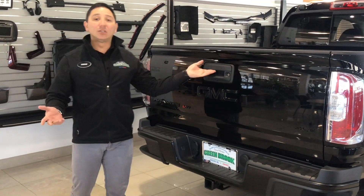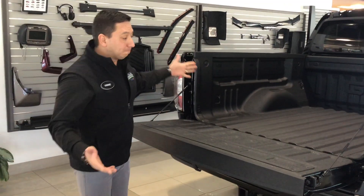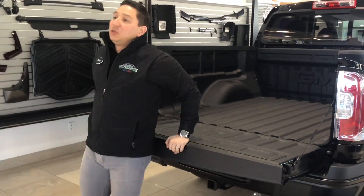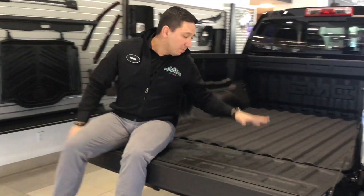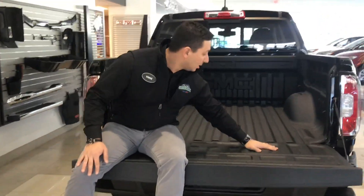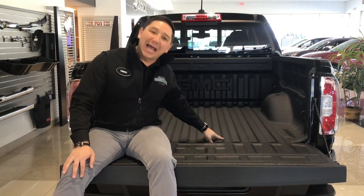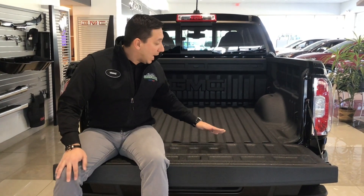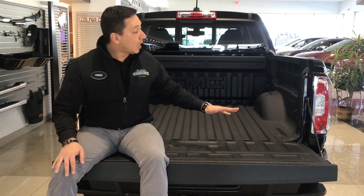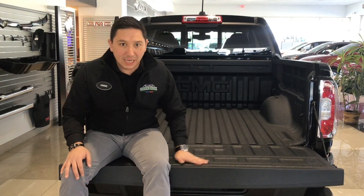And of course, if you like to go tailgating or maybe camping, this is a nice pickup truck to do that as well. Now, if you look in the back of the vehicle, you have the spray liner. The spray liner is better than back in the day when they used to put the plastic covers, because it used to rust underneath. Now with the spray, it does not rust, and it protects your bed for a very, very long time.